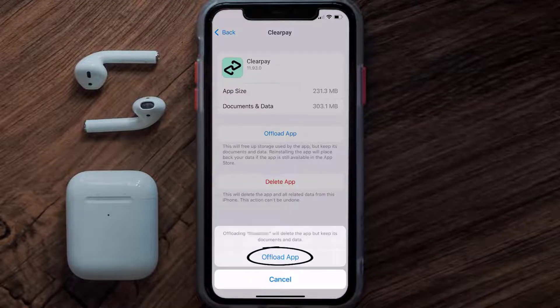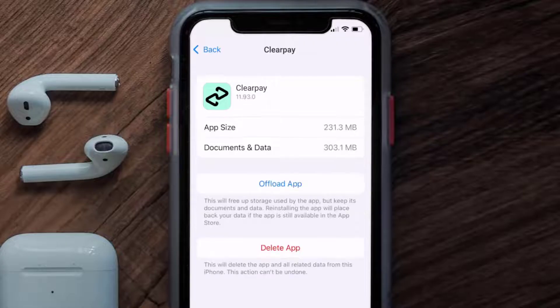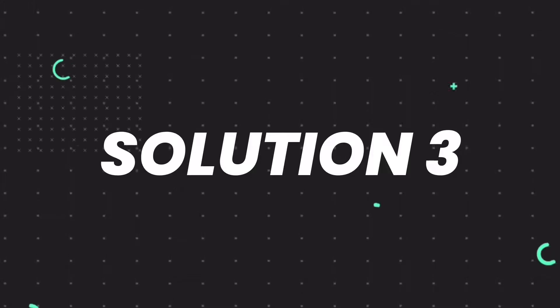Tap again to confirm. It'll take a bit for processing, and then a Reinstall button will show up. Simply tap on it to reinstall the app. This should fix the issue, but if it doesn't, you need to completely reinstall the app.